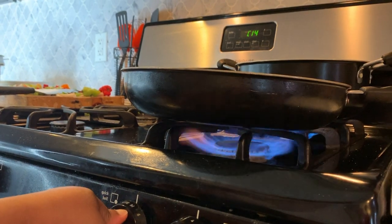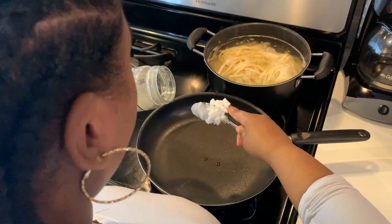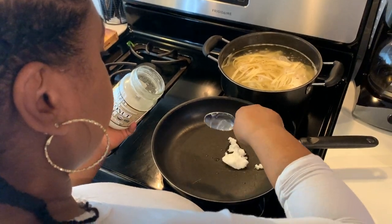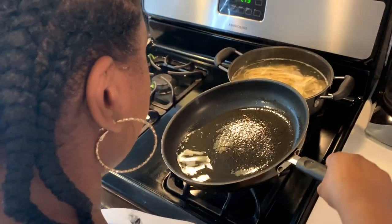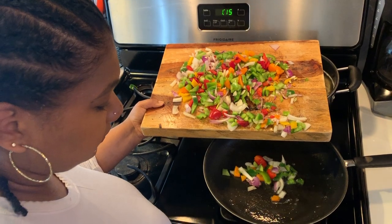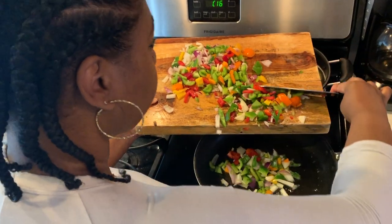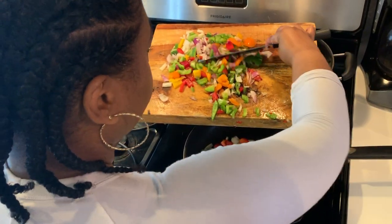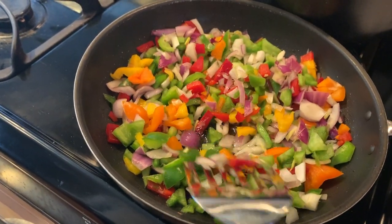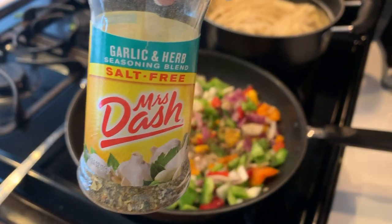Now I am heating up a saucepan full of coconut oil that we will be sautéing our vegetables in. I will be seasoning them with some black pepper, Mrs. Dash seasonings, cayenne pepper, as well as Old Bay seasoning.